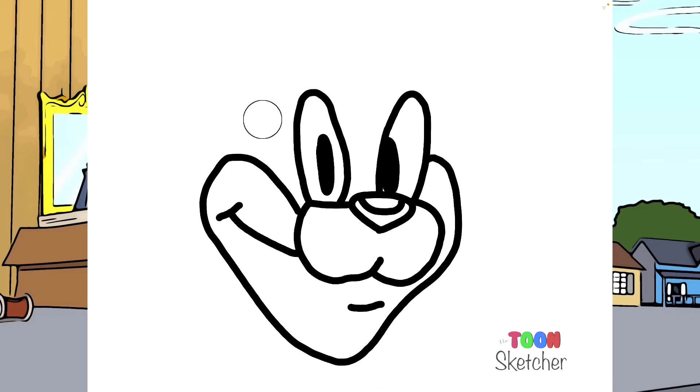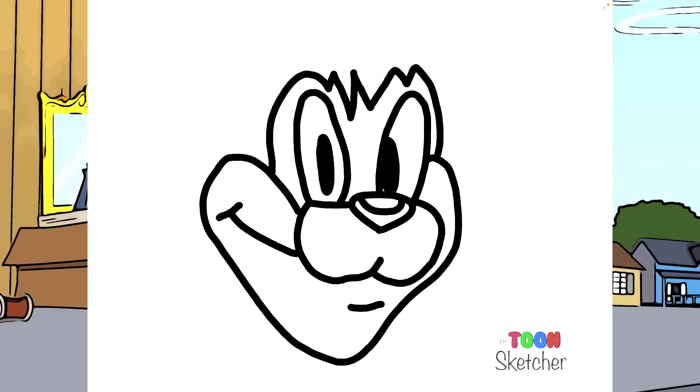And I'm going to give him his hair bangs. It's going to start around here and come up and then back down again. And we'll give him his whiskers.